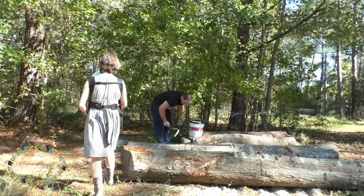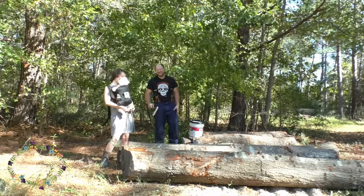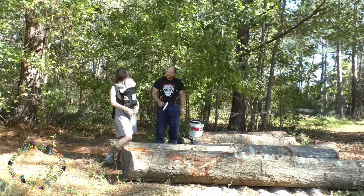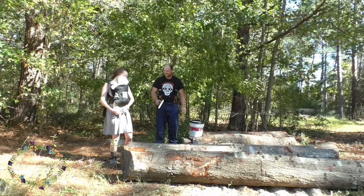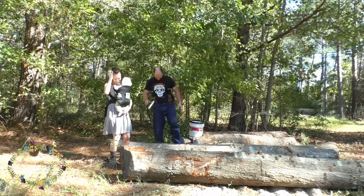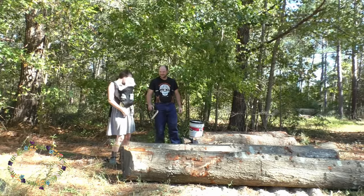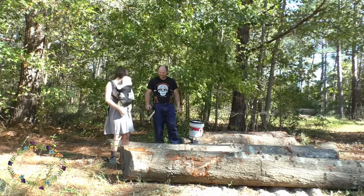We finally got a few hours set aside to go out and use the mill and get everything squared away. I started off anchor sealing the ends of all these logs to seal them up so they don't crack. Sarah came and surprised me with Audrey, who had a little bonnet on and was in her little carrier — cute as can be.